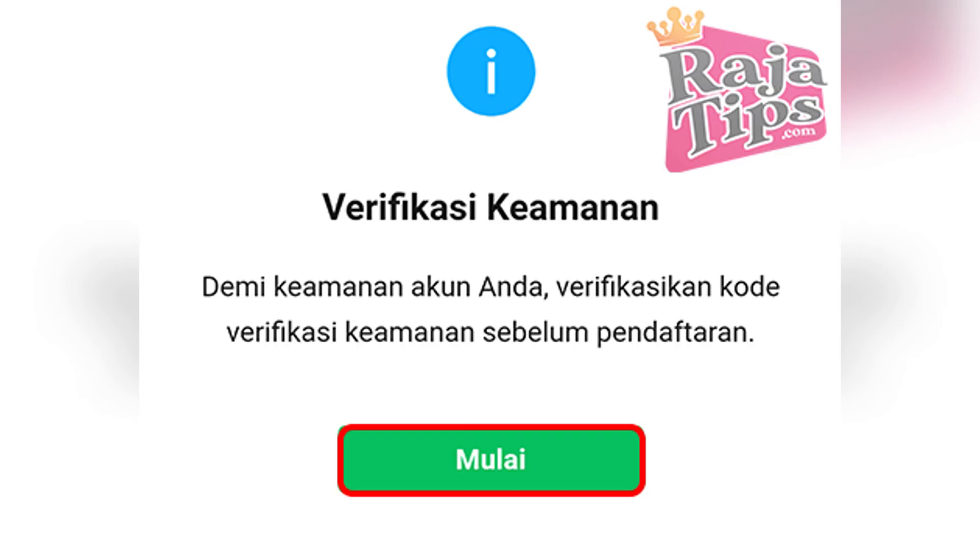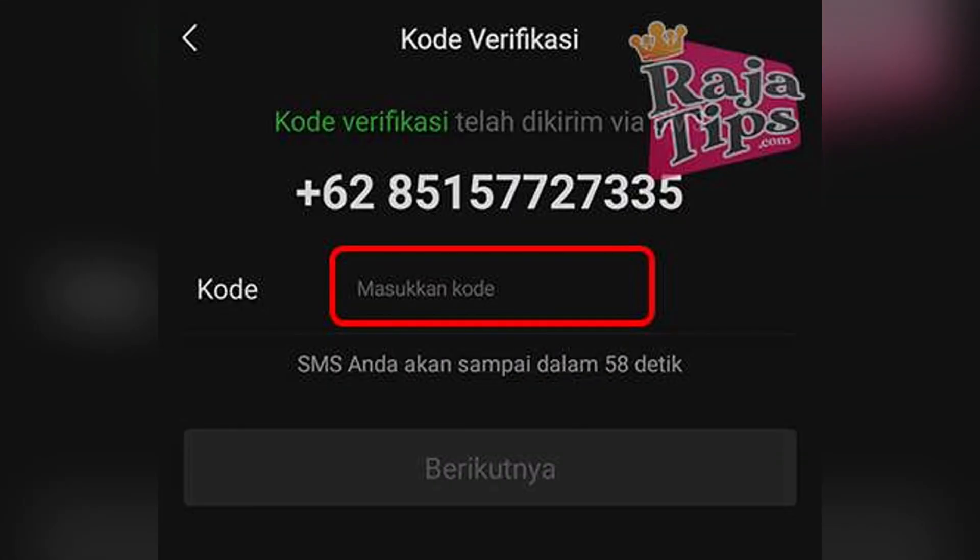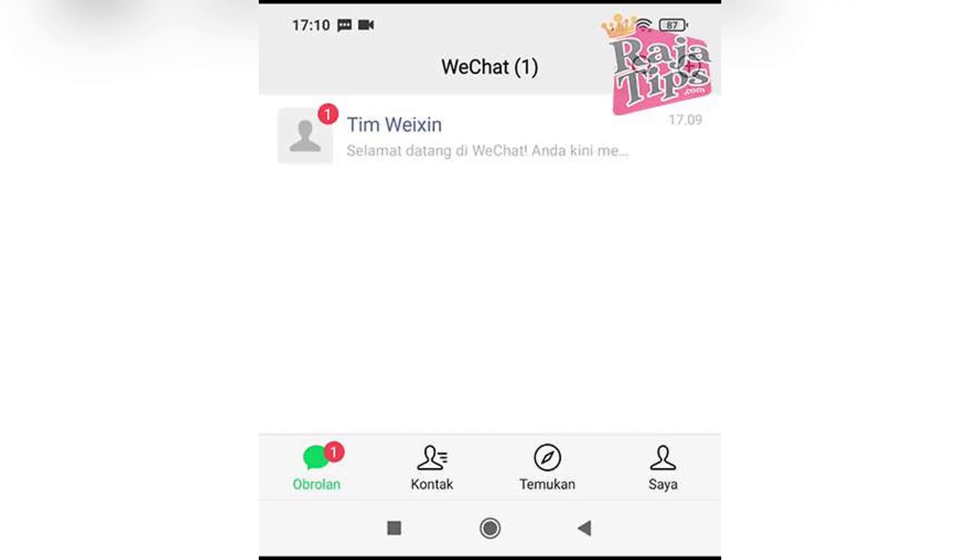WeShot will send a six-digit code to your phone number. Enter the code in the app when prompted, and if you're using an international number, make sure to choose the correct country code before entering your phone number. Once registered,